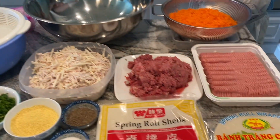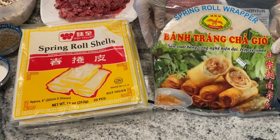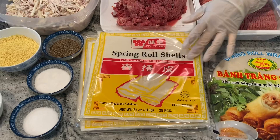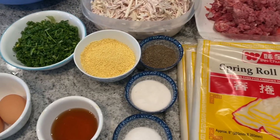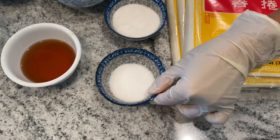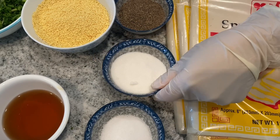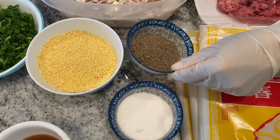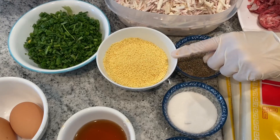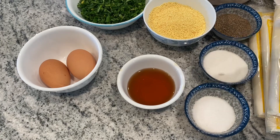And then I have here a package of the Vietnamese fried spring roll wrappers — just regular wrappers. And this is my seasoning that's going to go in: two teaspoons of salt, two tablespoons of sugar, two tablespoons of black pepper, one cup of chicken powder seasoning, and half a cup of fish sauce.